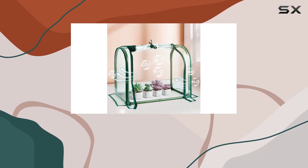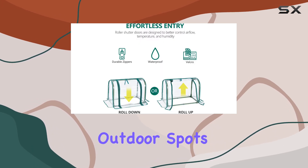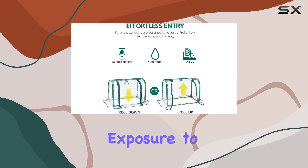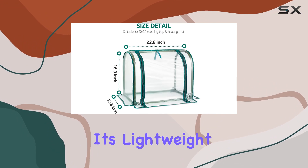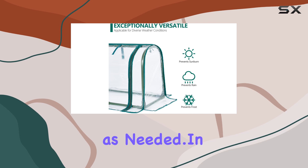While recommended primarily for indoor use, the SumGro greenhouse can also thrive in sheltered outdoor spots, provided they avoid direct exposure to harsh weather. It's lightweight at just 2 pounds, making it easy to move around as needed.